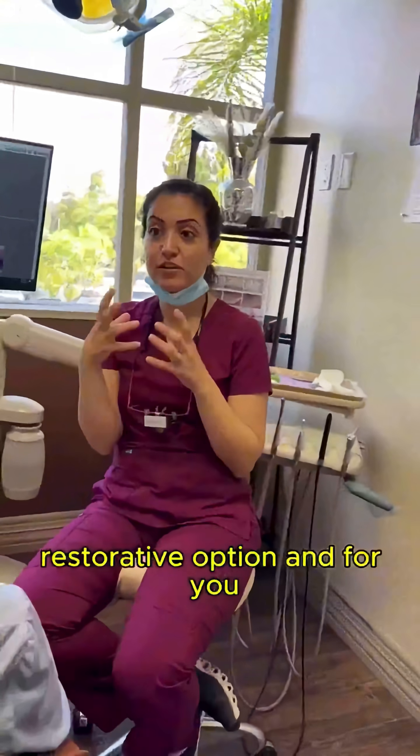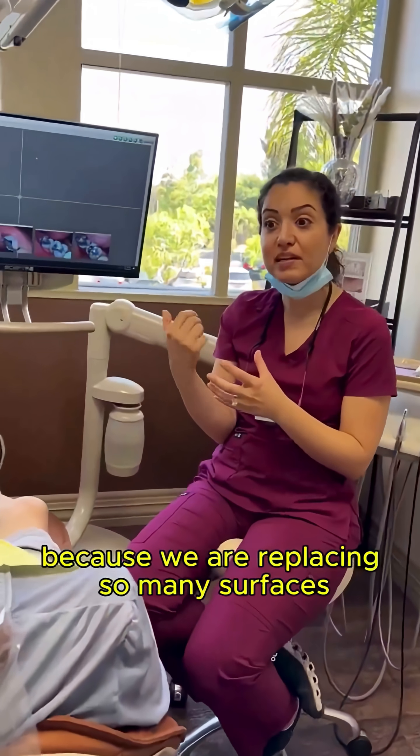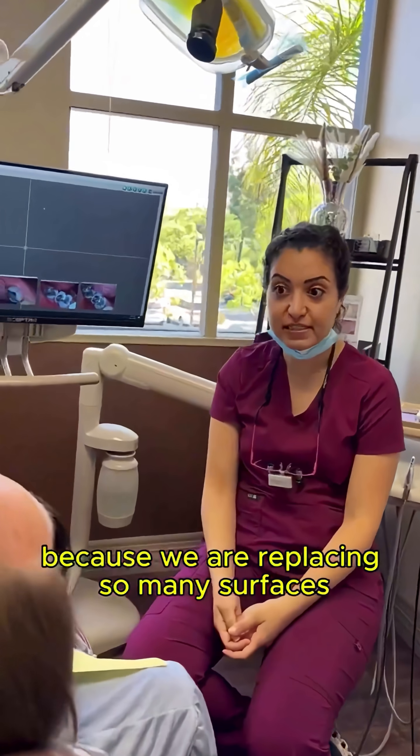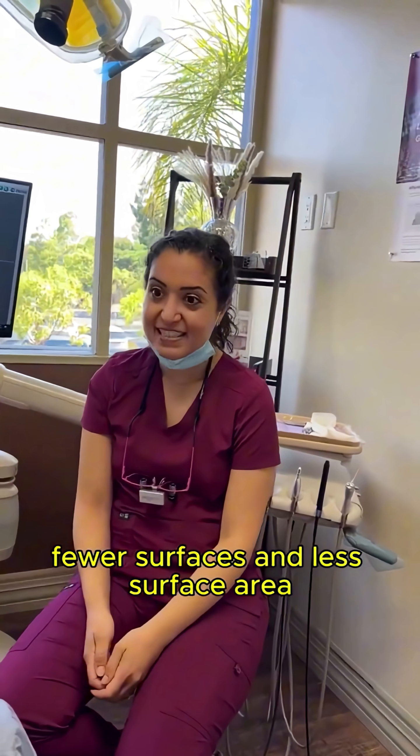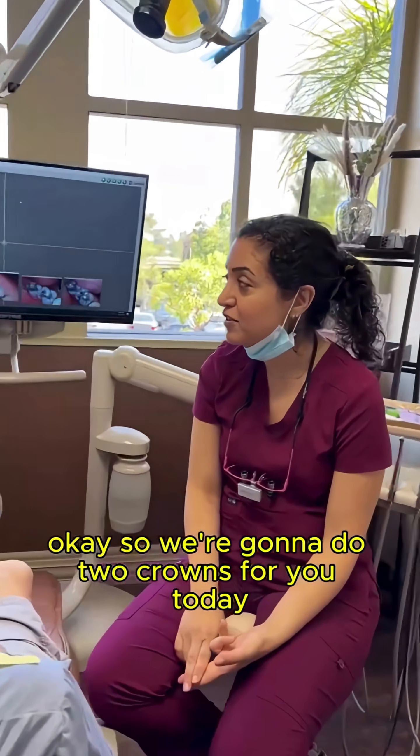Once we're shaving so many surfaces of a tooth, we really need to reinforce it with the strongest restorative option, and for you that would be a crown, because we are replacing so many surfaces. If we wanted to do an inlay, we would have had to shave fewer surfaces and less surface area. So we're going to do two crowns for you today.